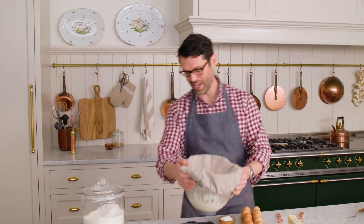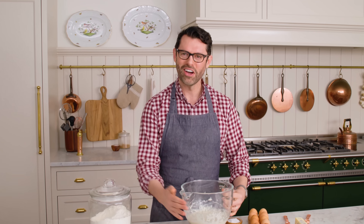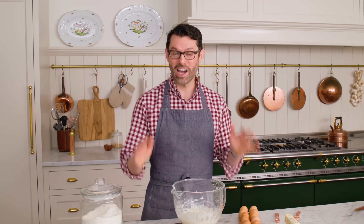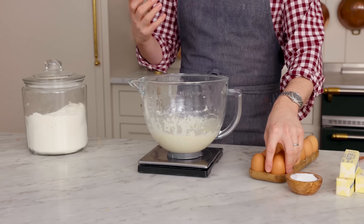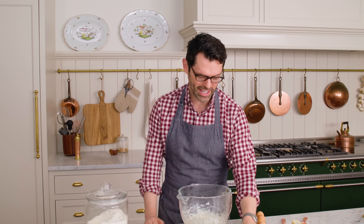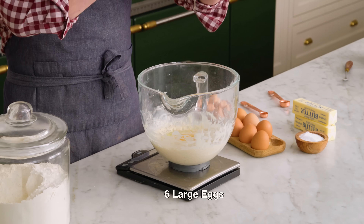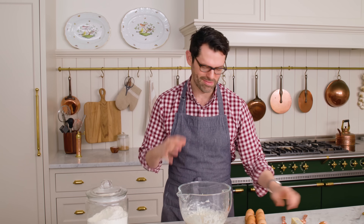After 45 minutes, we have a nice frothy starter. Look at that — our yeast is awake and happy. Now we can add all the rich, delicious things, starting with six whole eggs. These are room temperature — I don't want to add ice-cold things into this dough at all.